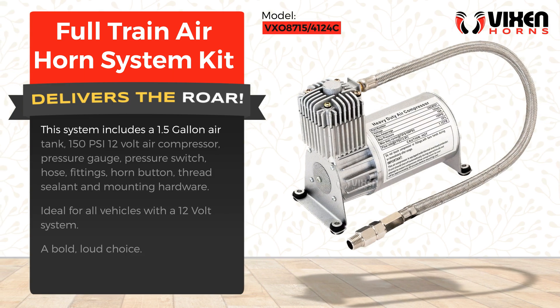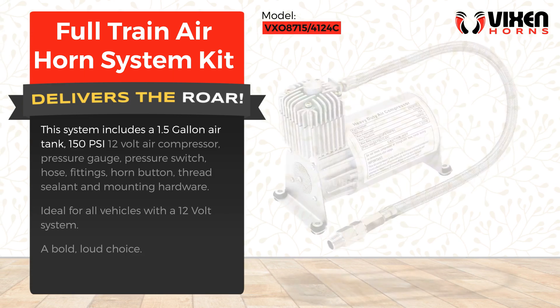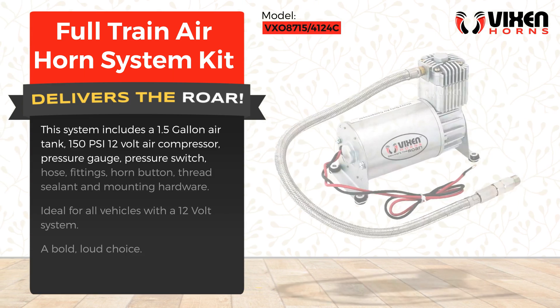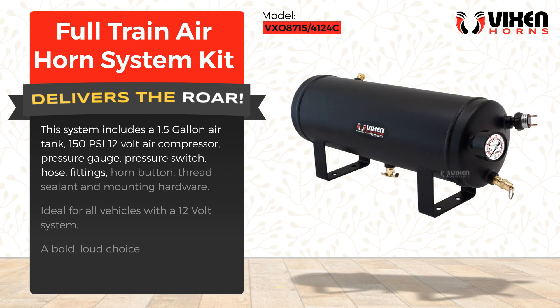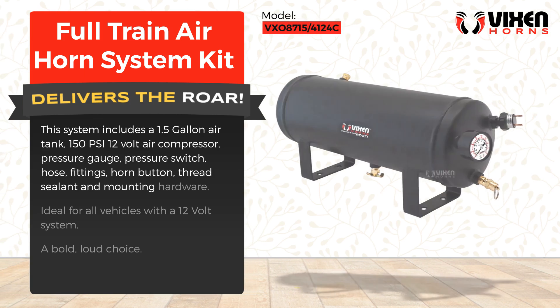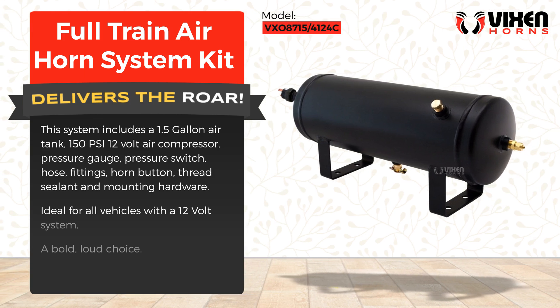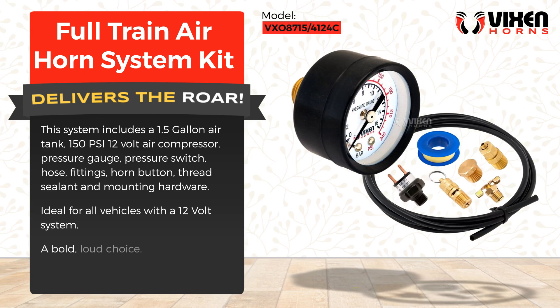This system includes a 1.5 gallon air tank, 150 PSI 12-volt air compressor, pressure gauge, pressure switch, hose fittings, horn button, thread sealant, and mounting hardware. Ideal for all vehicles with a 12-volt system — a bold, loud choice.